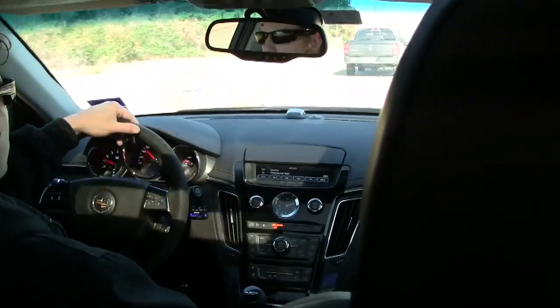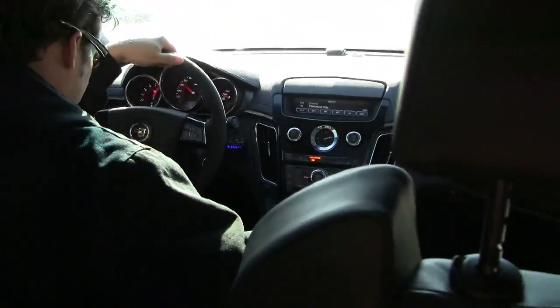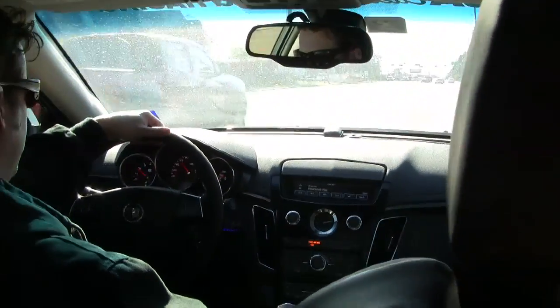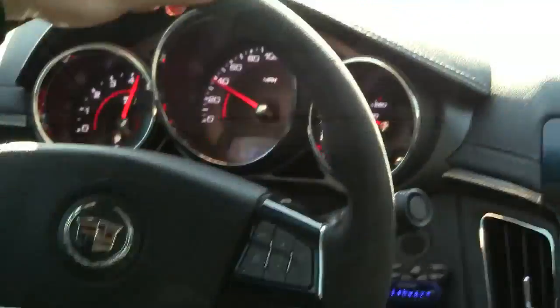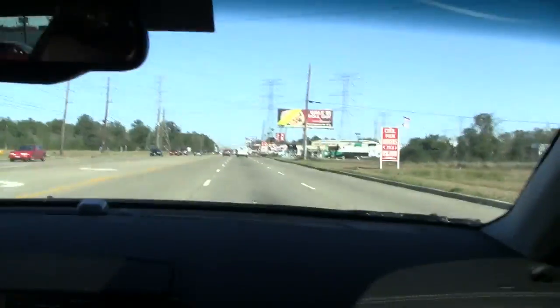We're just checking drivability, and in a minute we're going to do some roll-ons and see how it feels. I hope you got that.